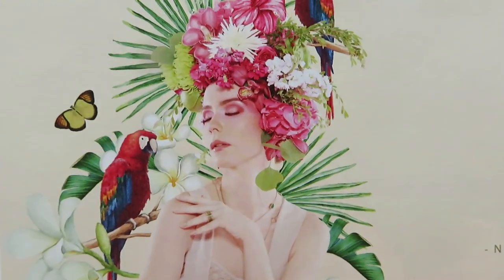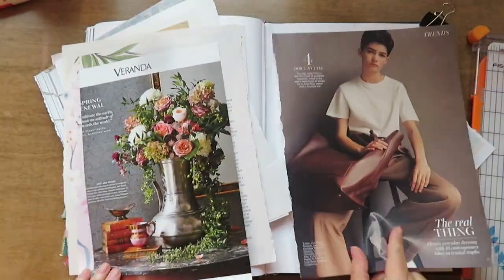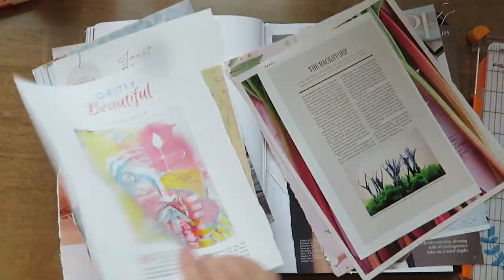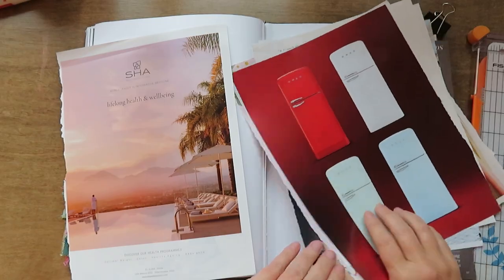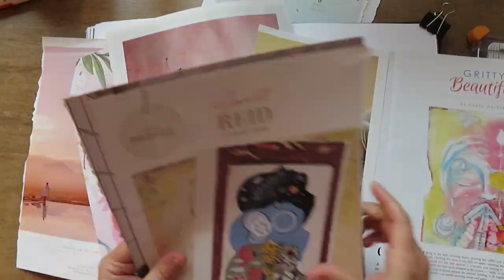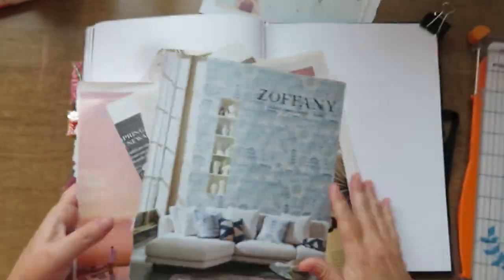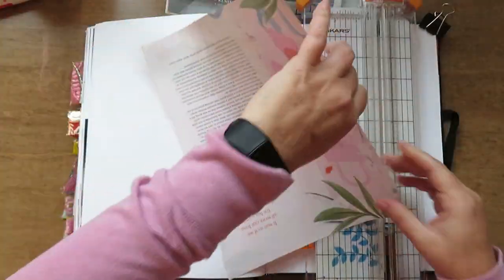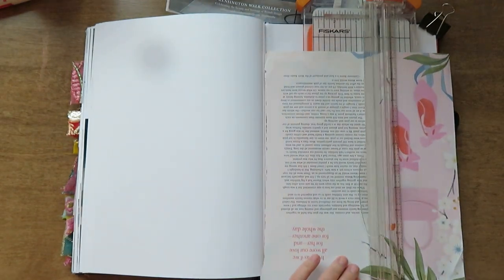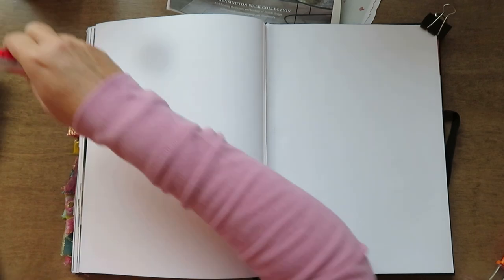Hello everyone! Today's collage challenge layout is with these ladies that are almost collaged themselves with flowers and parrots and butterflies and purses. They're really pretty so it's kind of more of a feminine pretty page with pinks and blues, flowers, that sort of thing. I hope you're all doing well.